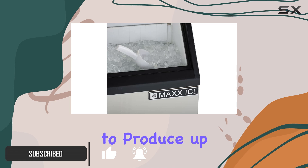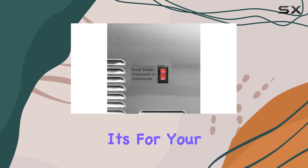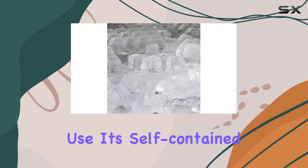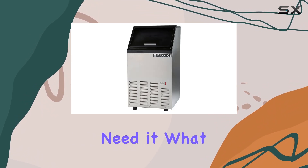With a capacity to produce up to 75 pounds of bullet ice cubes daily, this machine is suitable for various settings, whether it's for your home, restaurant, hospitality business, or institutional use. Its self-contained design and 25-pound ice storage capacity ensure you have a steady supply of ice whenever you need it.